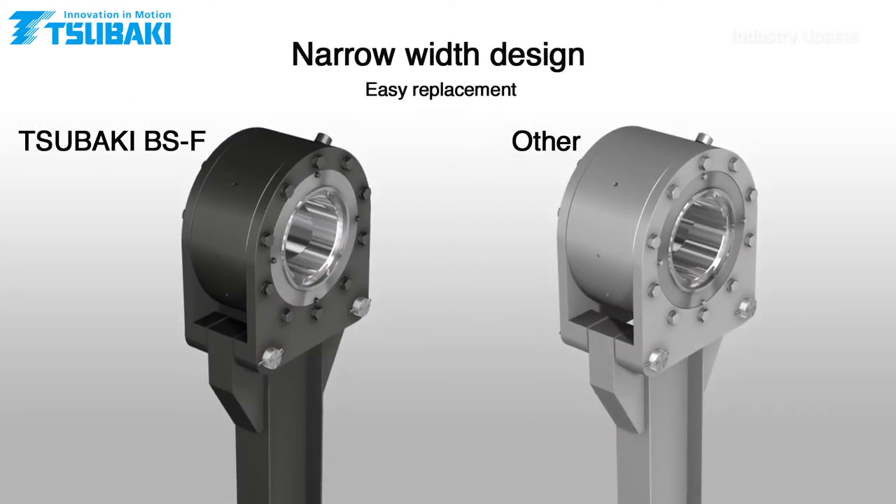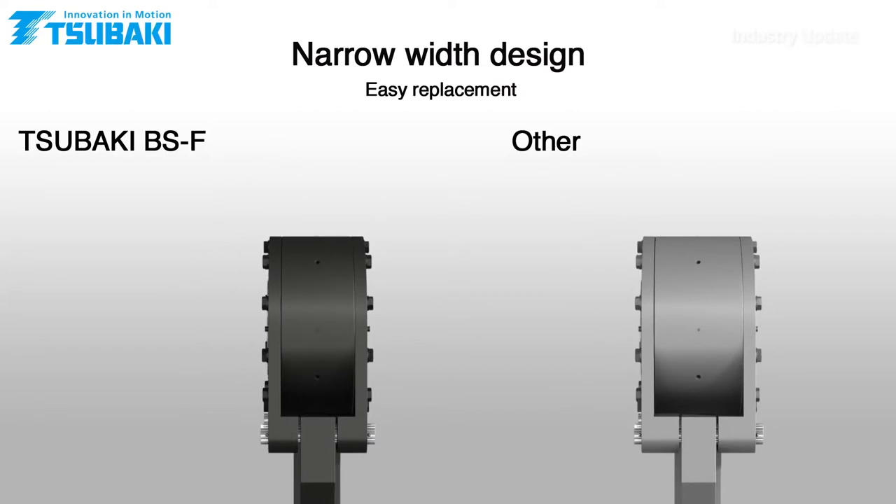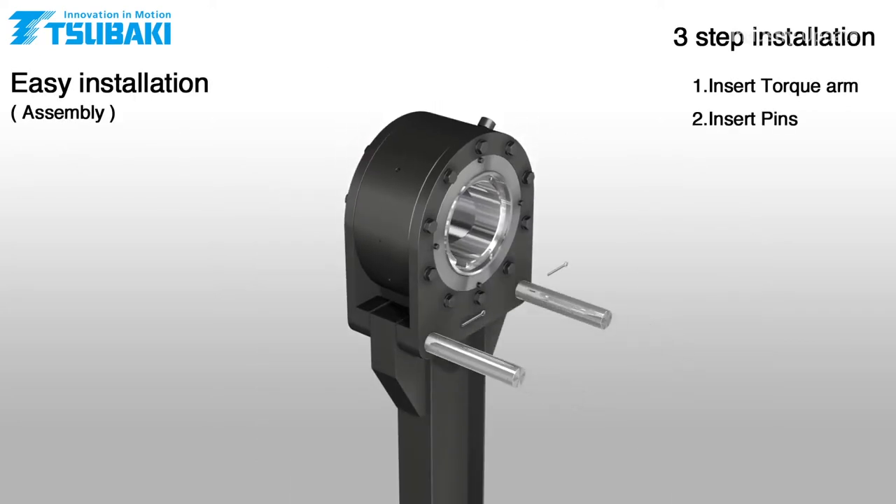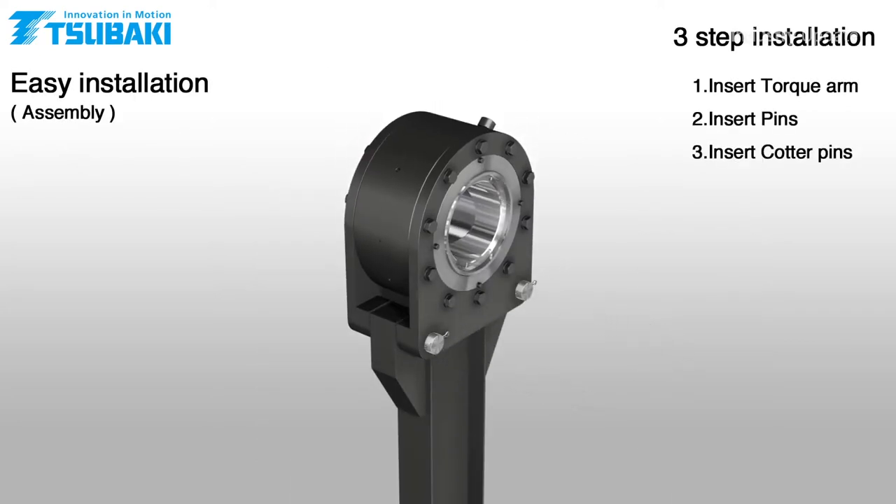And because the BSF torque arm has been created with a narrow I-beam structure, it will save space in new conveyor designs. And it's easy to retrofit to existing conveyors as well that need a backstop upgrade.